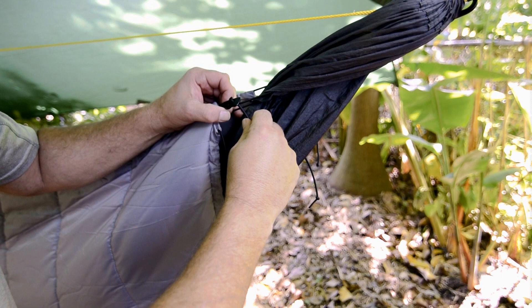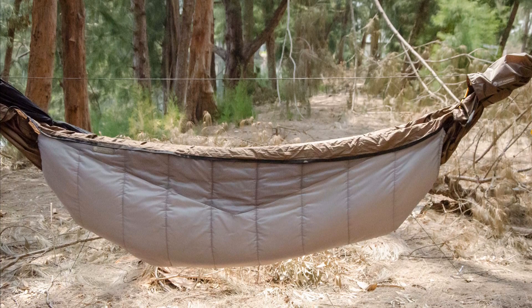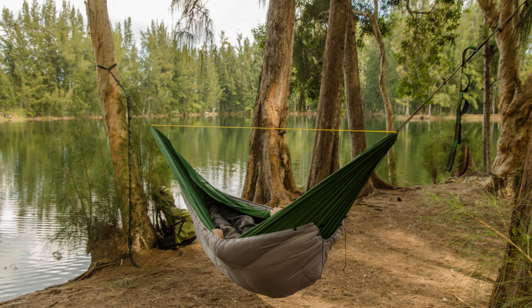Tighten up the quilt suspension by pulling the ends of the shock cords through the line locks. When the hammock is empty, the quilt should be lifting the hammock up. It's important that the shock cords are tight enough to keep the quilt pulled up against your body when you're in the hammock.